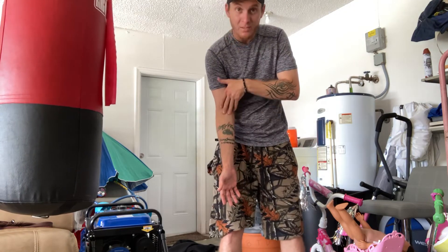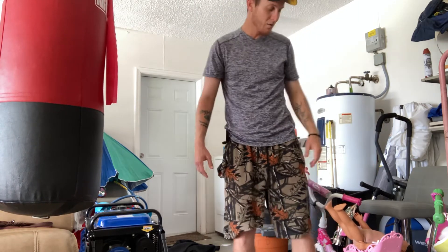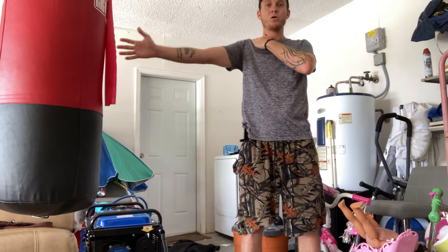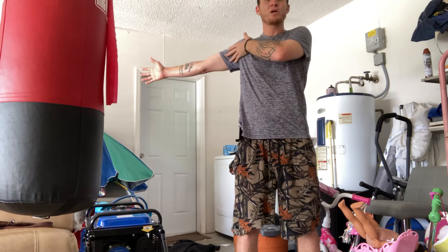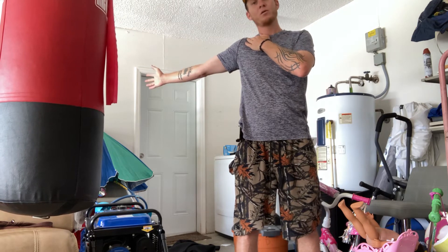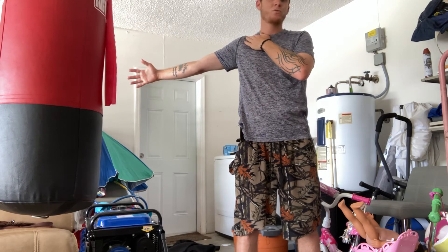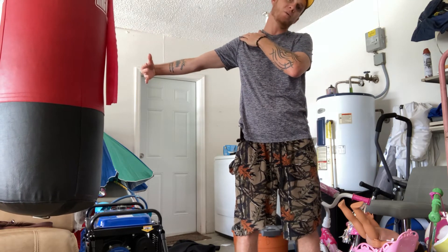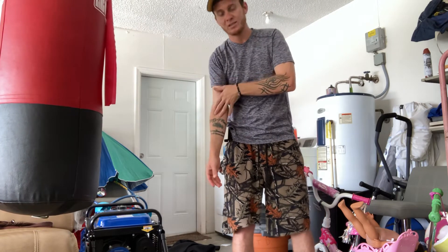That one really gets all this area nice and stretched, flossing all those nerves — feels really good. For the third one, you're dropping your shoulder and sticking your arm out with your palm facing forward. I like to bring it back just a little bit until I start to feel a stretch through that arm. Same idea: pull your wrist back, bring your head with it, pull your wrist in, bring your head away. You can really feel that stretch through there. Make sure you're keeping your shoulder dropped and not letting it hike up, because it's going to want to come up as you do this.